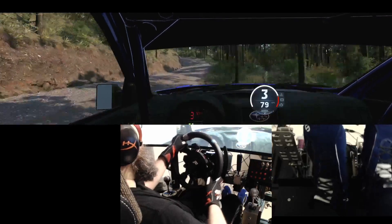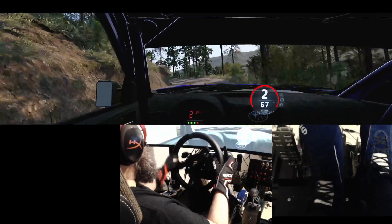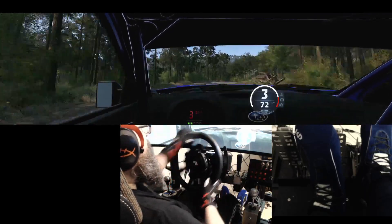And 3 left, long, opens, and tightens, into 6 right, into crest, and late 4 left, into 4 right short.